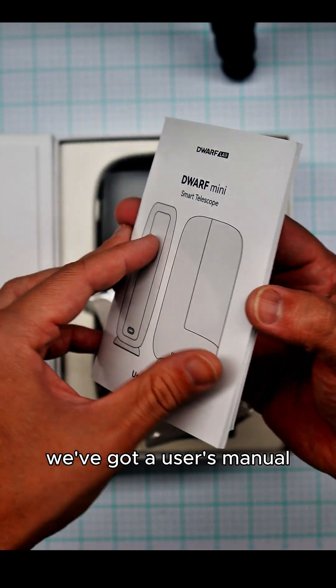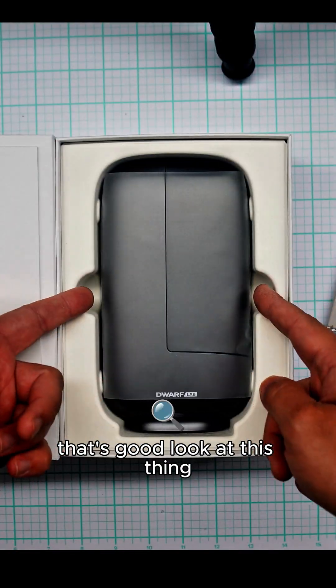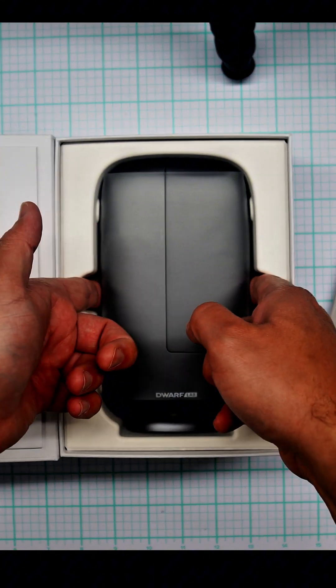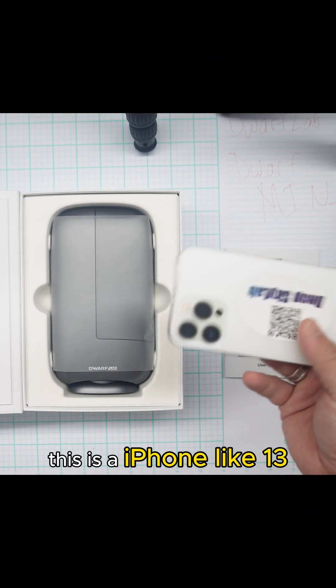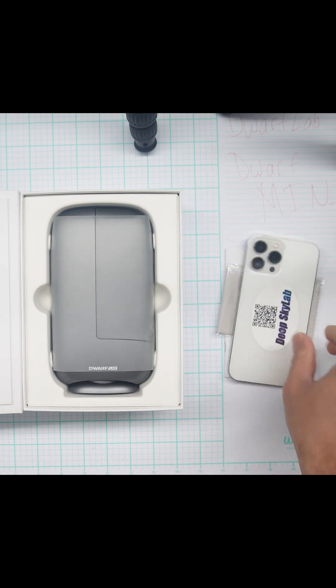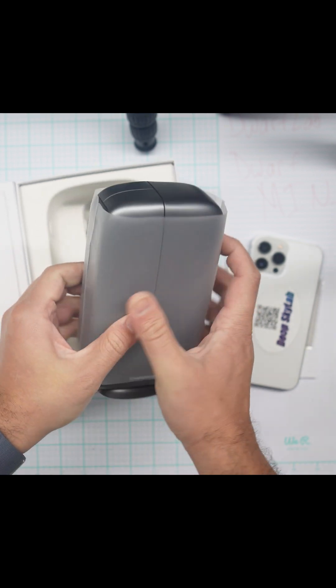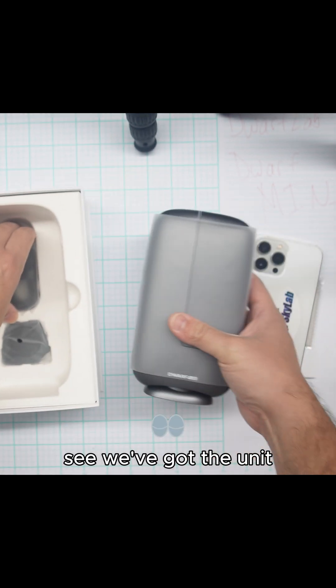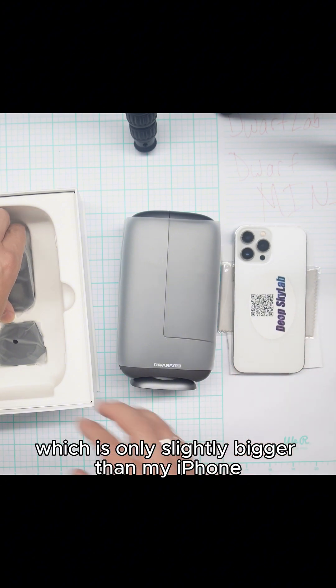Got a user's manual. We've got a Dwarf Lab cleaning cloth — that's good. Look at this thing. I'm going to put my iPhone on the table for scale. This is an iPhone 13. We've got the unit, which is only slightly bigger than my iPhone.